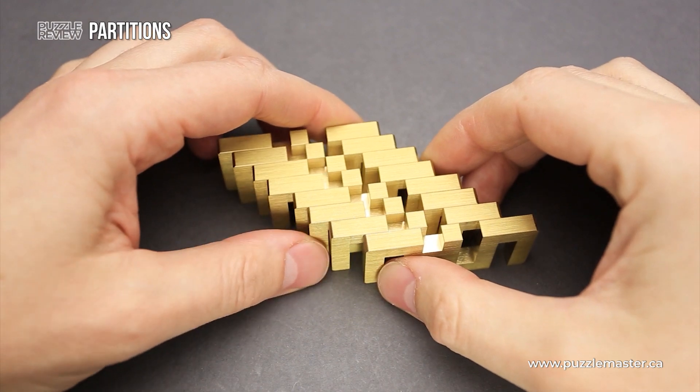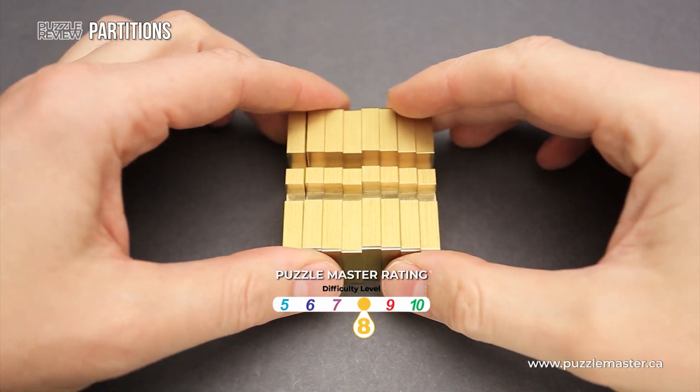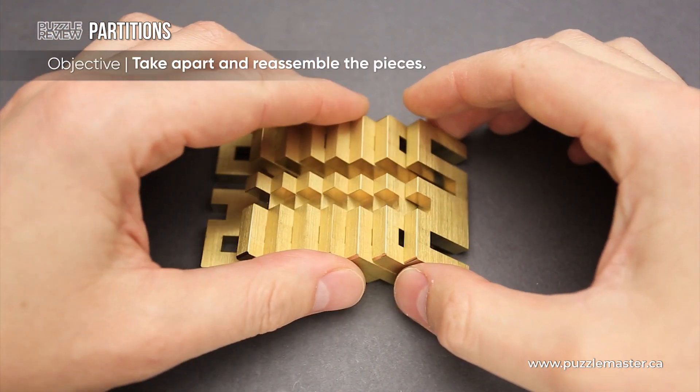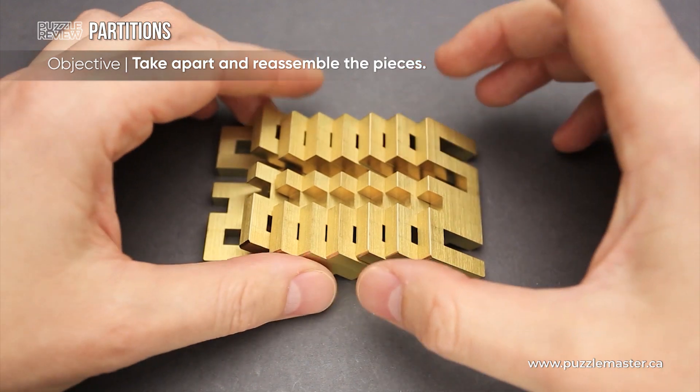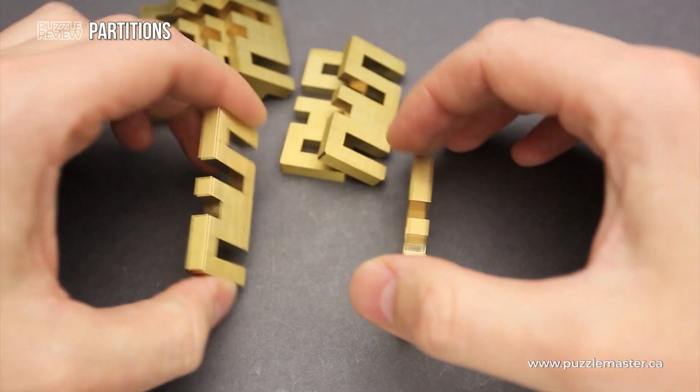The difficulty level of the Partitions puzzle is 8 out of 10 on Puzzle Master's difficulty scale, which runs from 5 to 10. The goal of the puzzle is to put all eight parts together. I will show you how the final shape is supposed to look like.